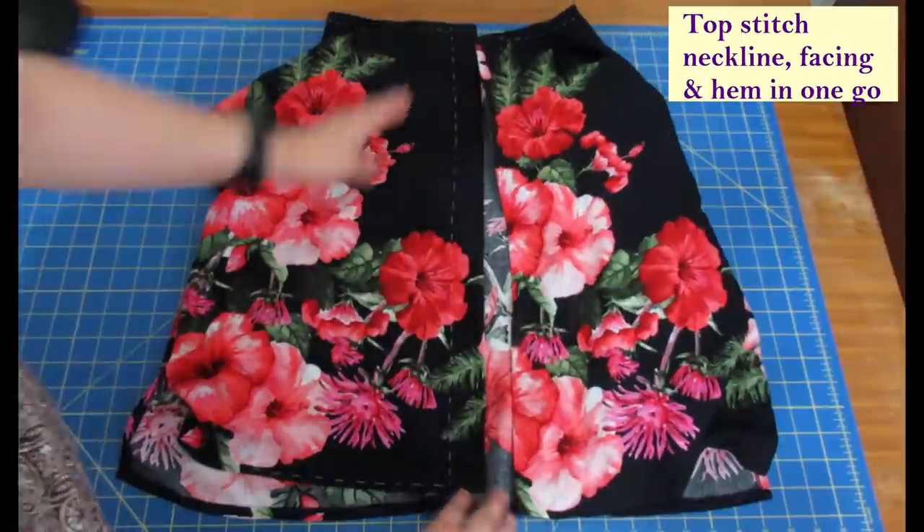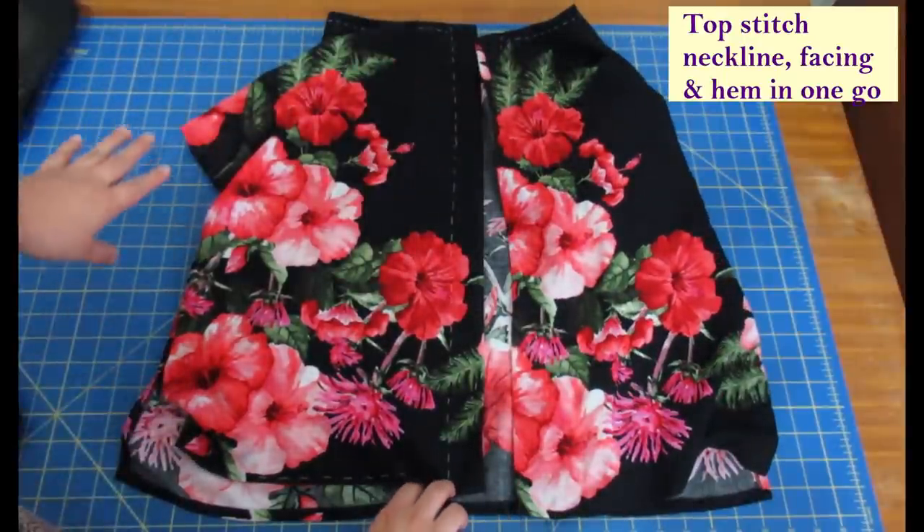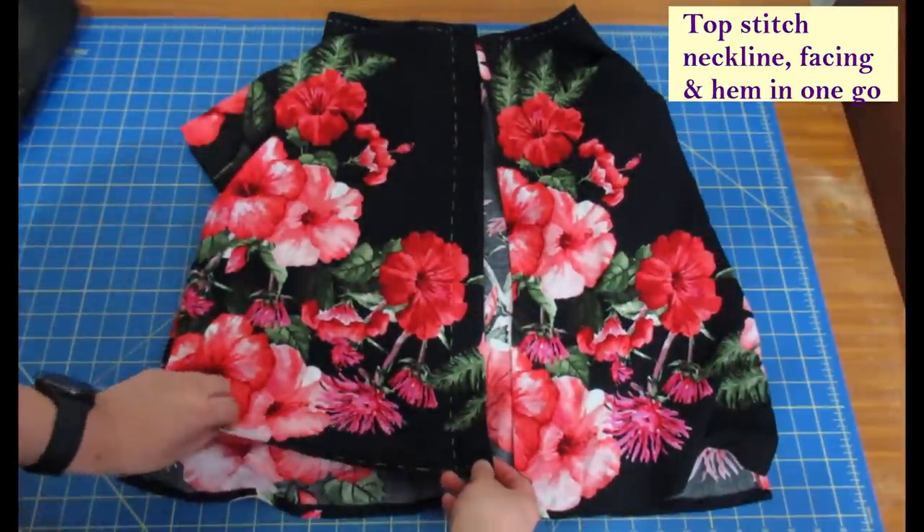This is the back of the top and I've got the button area all hand basted - the neckline and everything - because I'm going to sew that and the hem in one go.